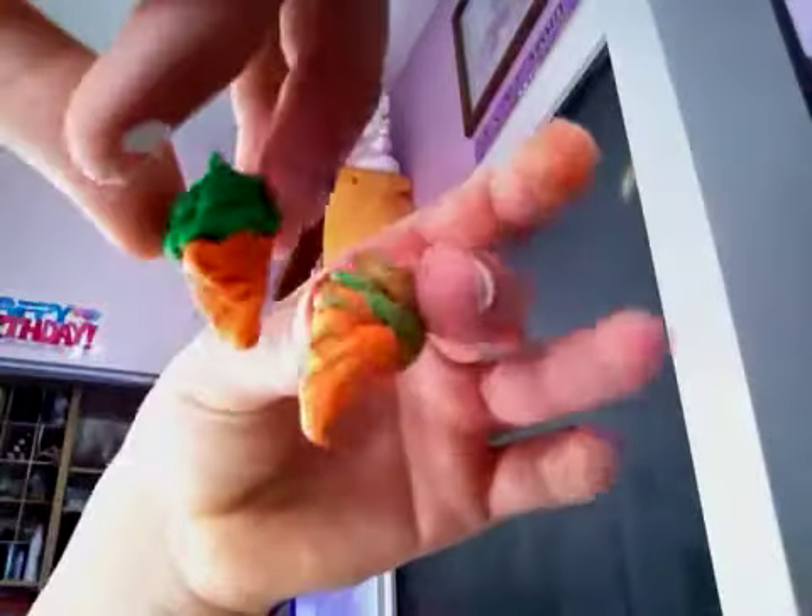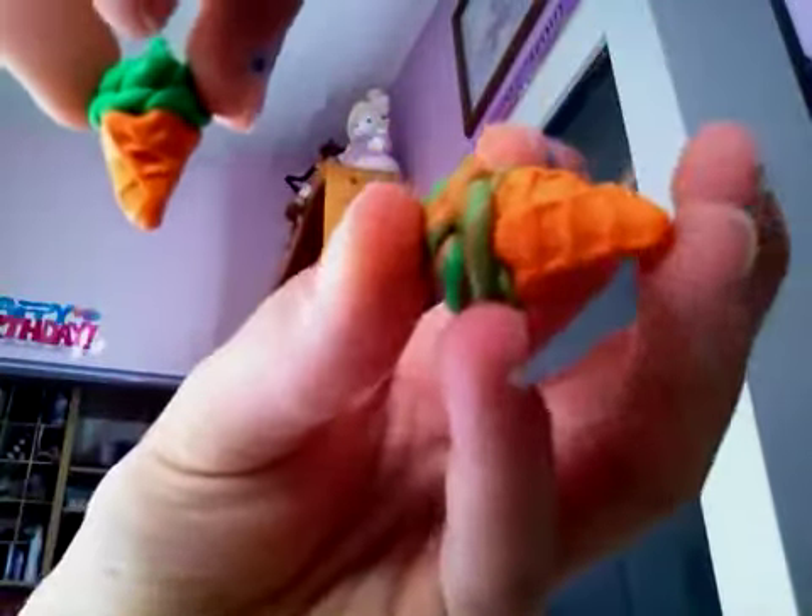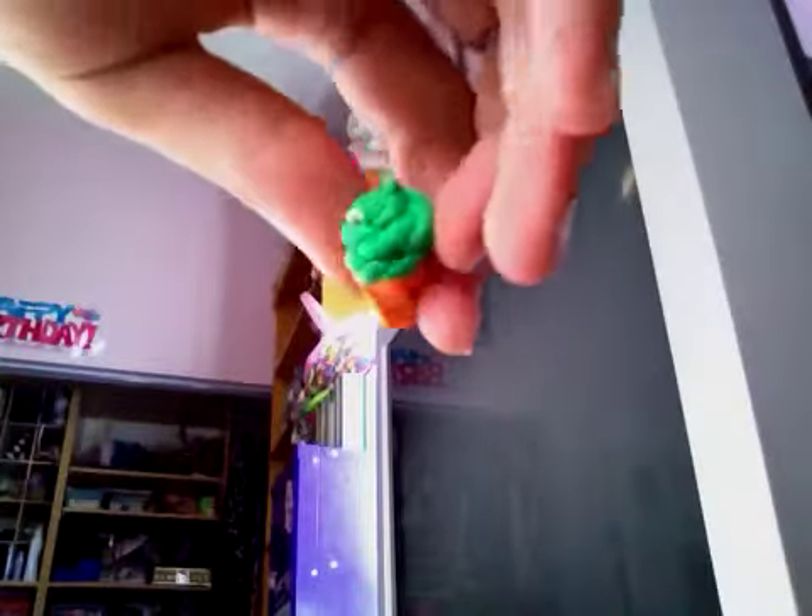I'll probably end up wearing that after it's baked and glazed. Then, these two things are going to be earrings — two ice cream cones made with the waffle mold. There's that one, and there's this one.